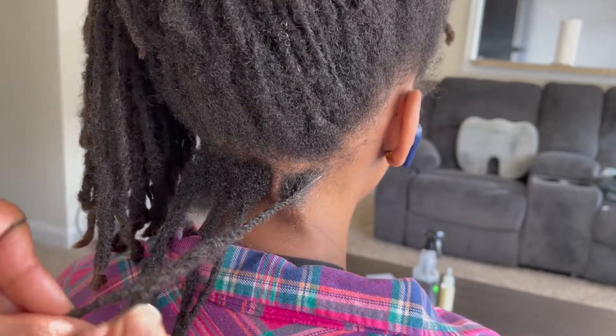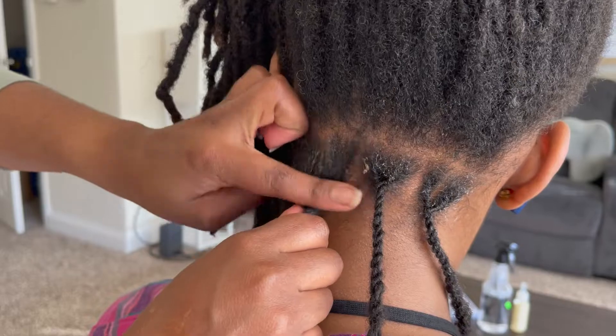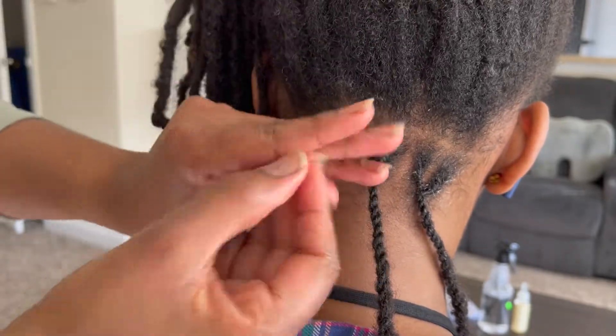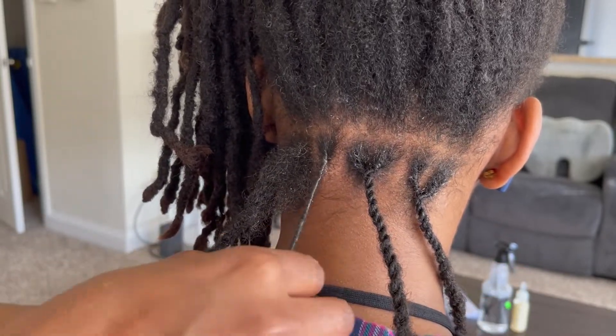I'm going to show you again — I tried to go a little slow so you can see exactly what I'm doing. I'm putting on a little bit of gel, but not a crazy amount, because with any product, even if it's not supposed to cause buildup, if you put too much it will result in buildup.